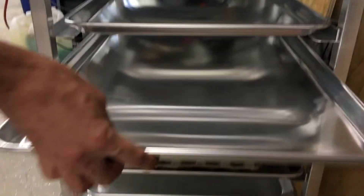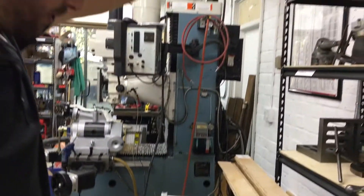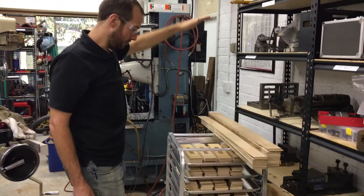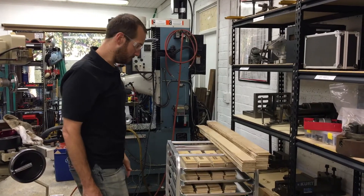They come in different configurations and sizes. You can get a full-height double-sized rack. They're very cheap — a great option for home production.